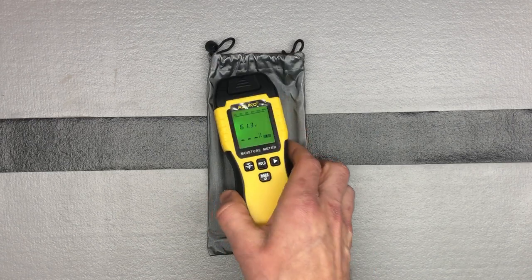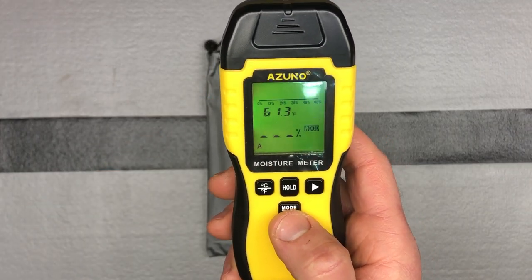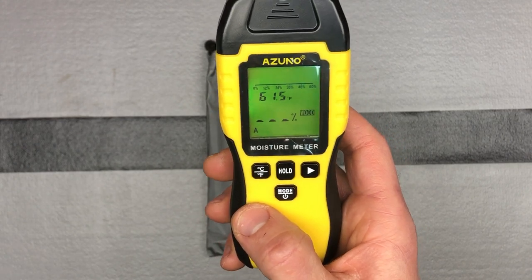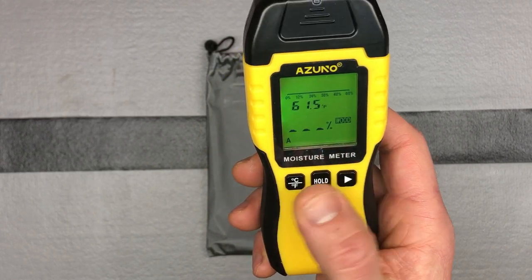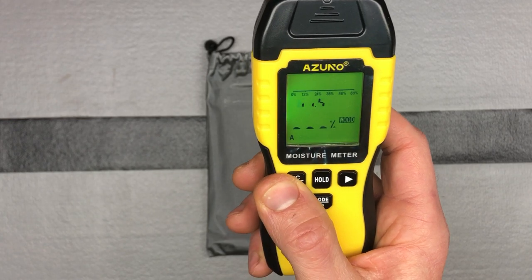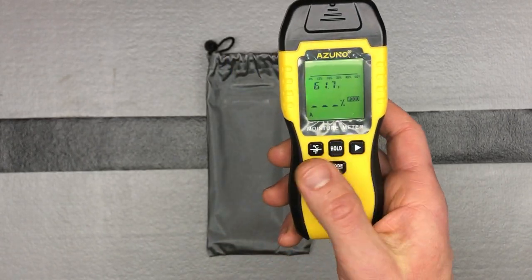Right now it's in building mode and we're going to switch it to wood mode. You saw that little A pop up in the corner — it defaults to A, but you can switch through B, C, D and all the different scales. You also have your ambient temperature, which you can switch between Celsius and Fahrenheit, and a hold button if you get a reading and want to hold it on screen.